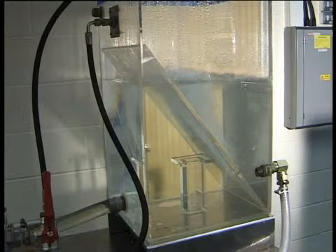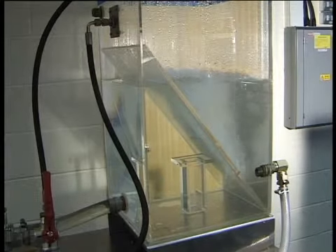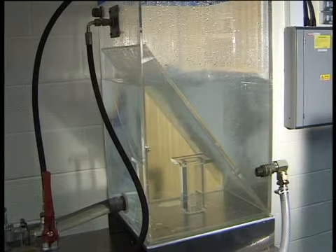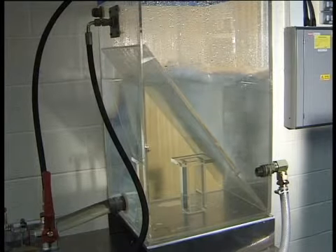Use a supply tank that is big enough to provide time for any entrained air in the fluid to escape. Ensure that the tank is not attached to the same stand or base as the pump and motor, and that piping is flexible to isolate it from any vibration.